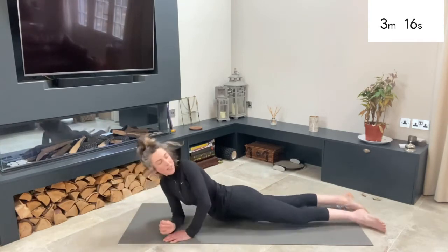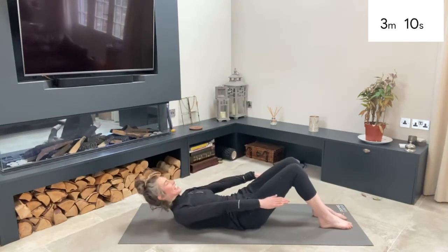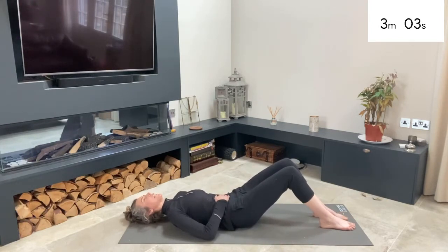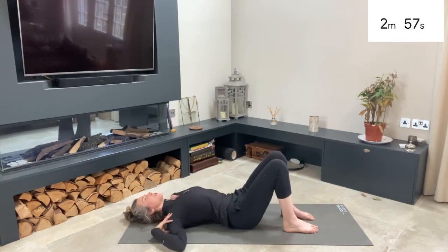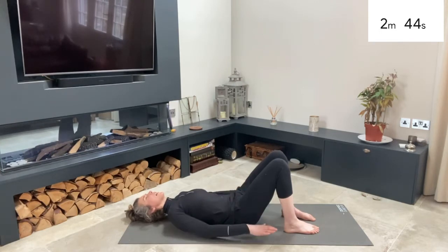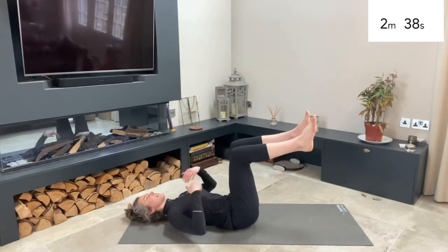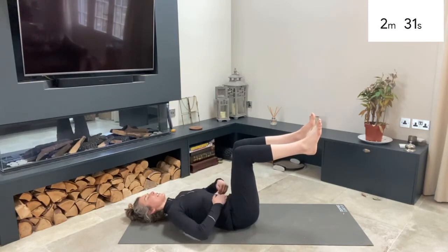We're now going to roll over onto our back. Lower down with control, take a couple of moments to ground yourself. Keep that back pushed into the ground like you did on day one — bend your knees. Keep a nice alignment: shoulders above hips, sitting bones hip-width apart. Draw your belly button down — nice flat back, no gaps between you and the floor. Then lift one leg up, then the other. Keep your gaze up towards the sky, shins parallel with the sky. Check your core — is it tucked in? Ideally knees above hips; if you can't keep your back flat, bring your knees closer to your body.